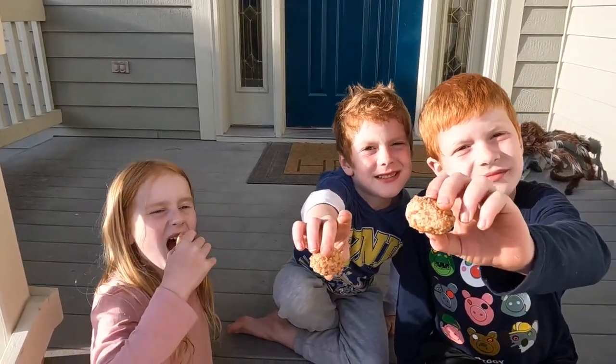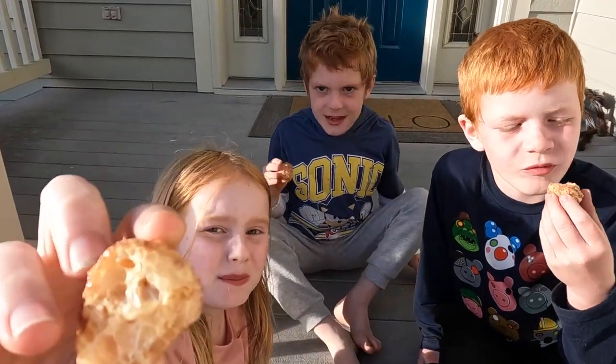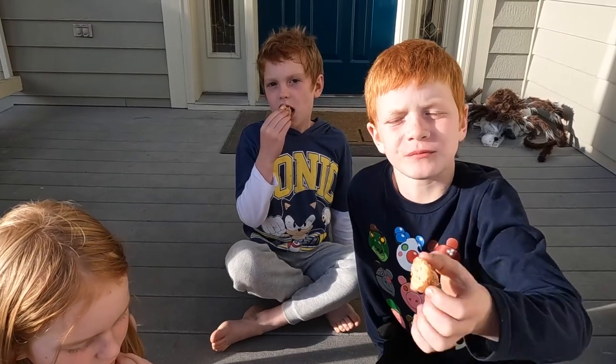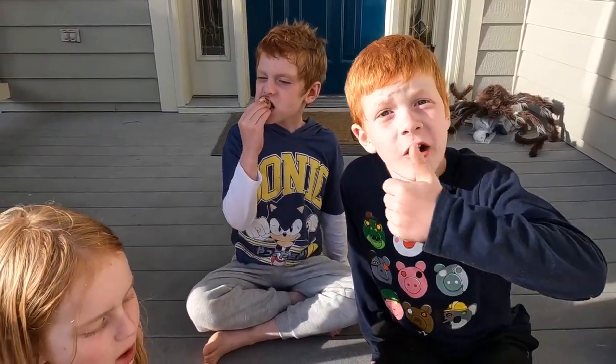Last, we got a Milk Dud. Those really puffed up big. That's heavenly — it totally melts in your mouth as soon as you take a bite. Similar to a freeze-dried caramel, but it's got that chocolatey outside. Definitely a winner.